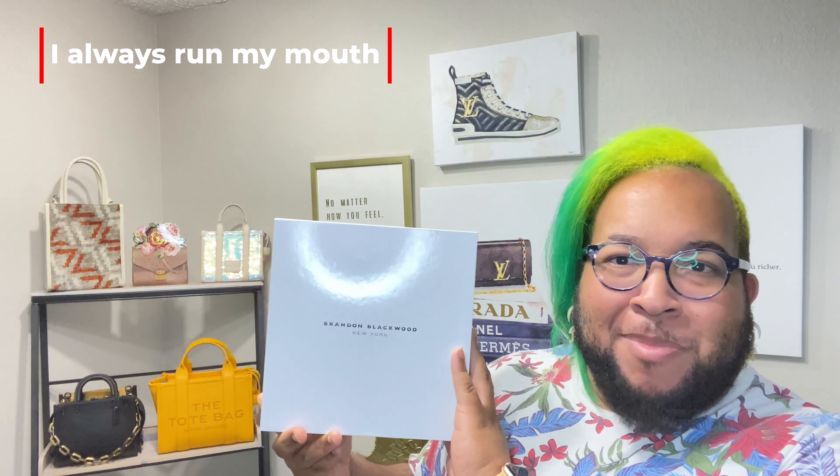We're going to jump into today's video headfirst. As you can see from the title, today is the unboxing of my very first Brandon Blackwood bag. I'm super excited. I've had this for about three weeks now — I picked this up during his semi-annual sale. I had been looking at this bag for a very long time but just never pulled the trigger on purchasing because I didn't think I needed it. Then his sale happened and I thought, save some coins, buy the bag.